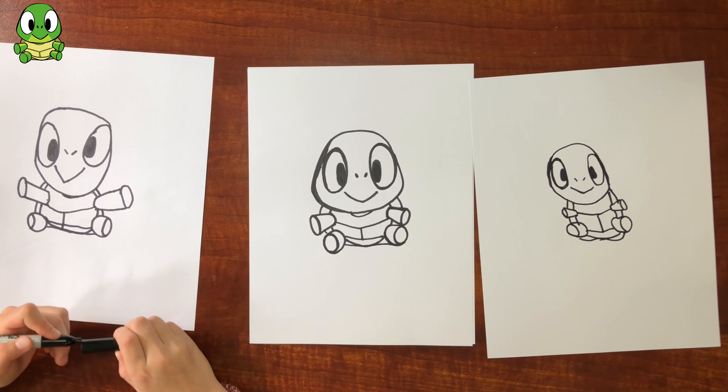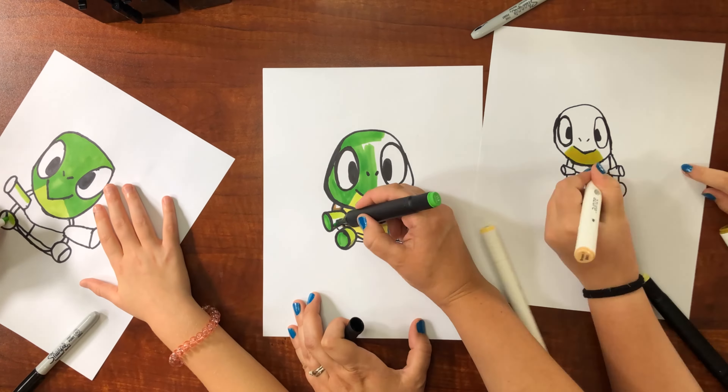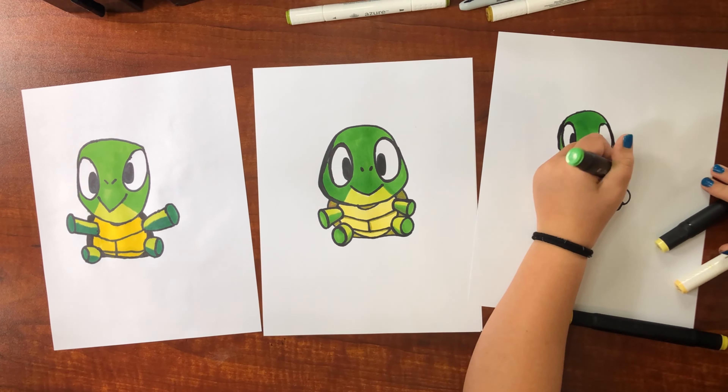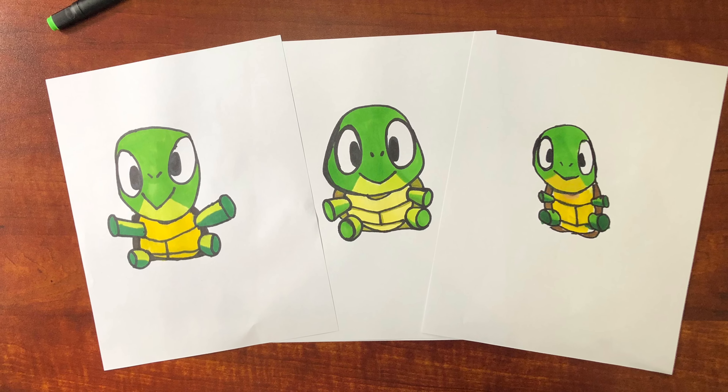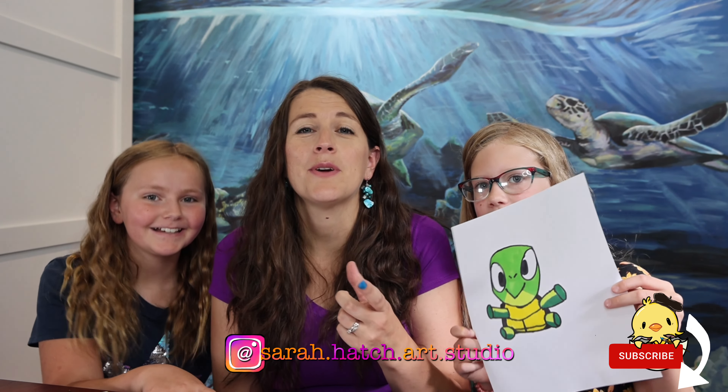Shall we color? All right, let's get coloring! You guys can show your picture if you want — you did so good. That was a fun idea, thank you for suggesting that and thanks for coming for a play date. It was fun drawing with you guys. I'd love to see how yours turns out, so have one of your parents take a picture and put it on their stories on Instagram and tag me at Sarah Hatch Art Studio. Make sure you subscribe to our channel so you don't miss our future videos. See you next time, bye!